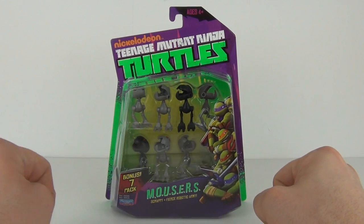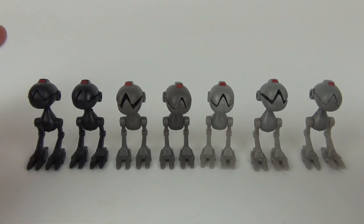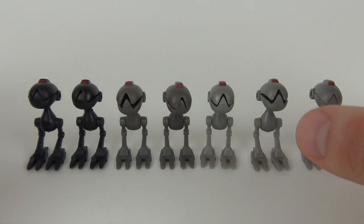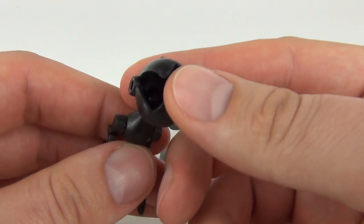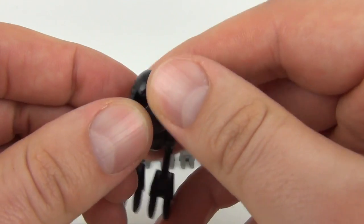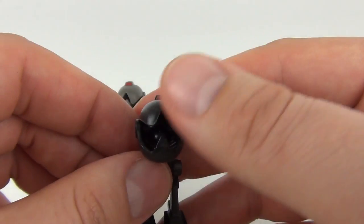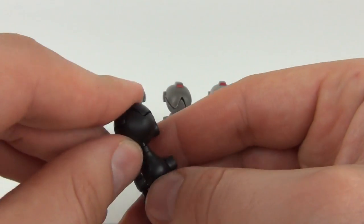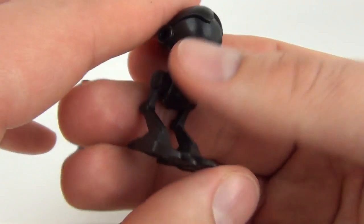Here are all your Mousers — we get seven in total: two black, two dark grey, and three light grey. These are really cool little characters. Inside the mouth of the black ones we do have some extra detailing that is highlighted in red, whereas it doesn't seem to be present in the grey coloured ones. So there you go, there is the black one.